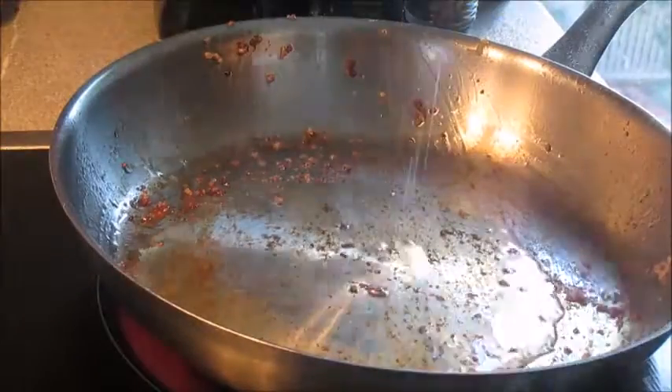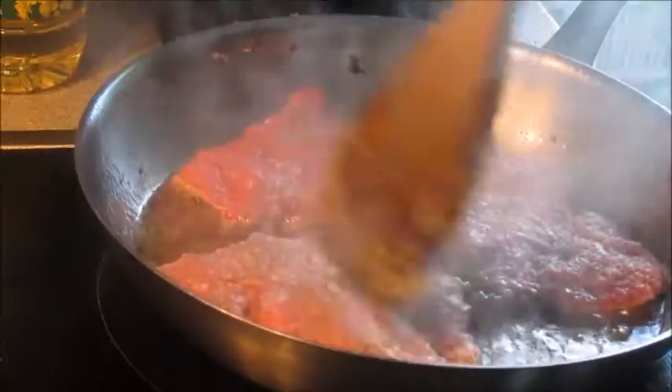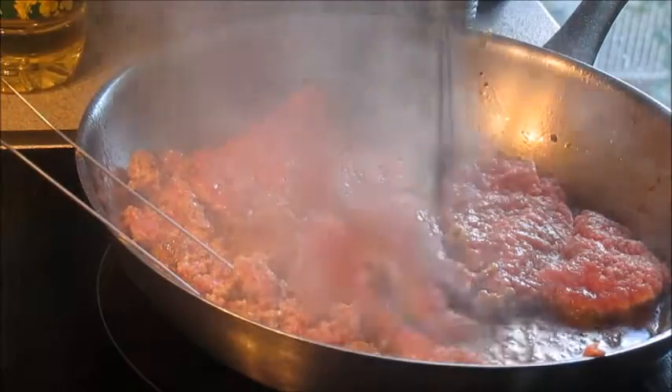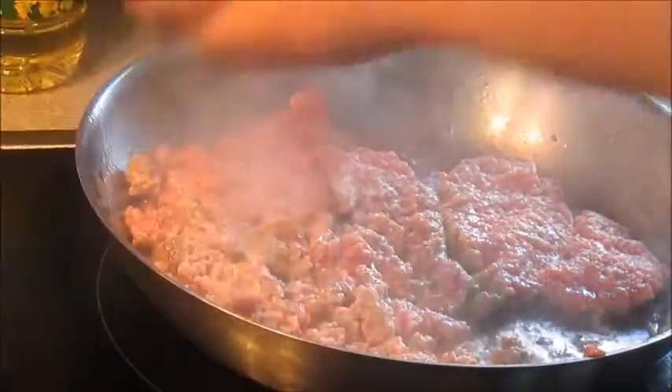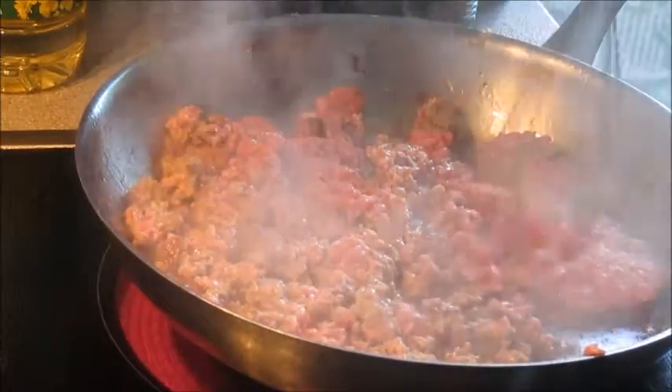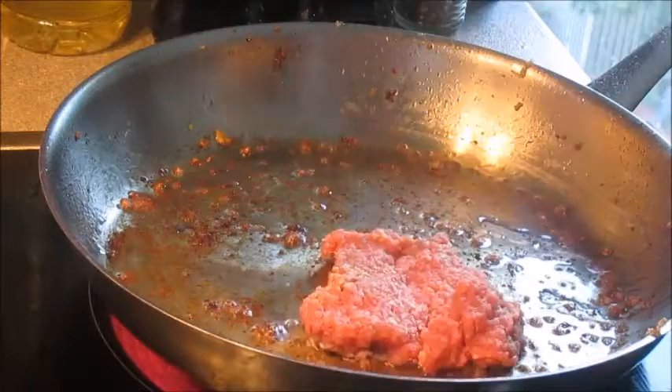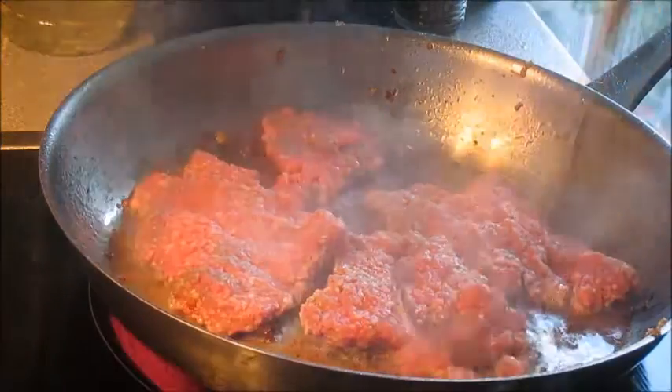Very hot pan. I brown off the mince in three stages — it's a kilo of mince. Don't overcrowd the pan and get that mince really, really brown. This is a tip I got off Gennaro Contaldo, brilliant Italian chef — he breaks up his mince with a whisk and that works really well. You just sort of prod it a bit.